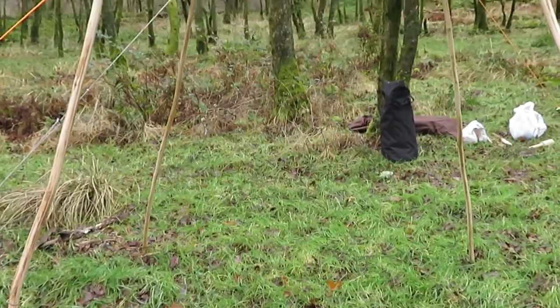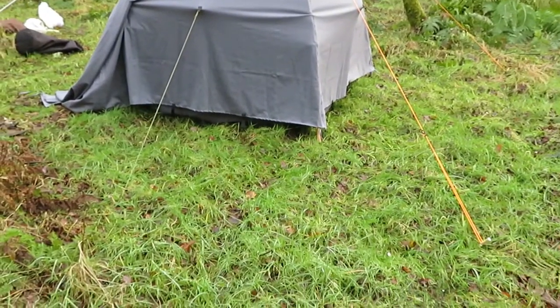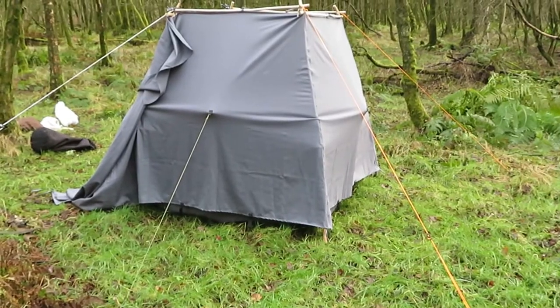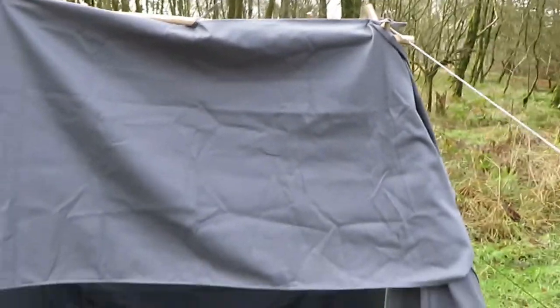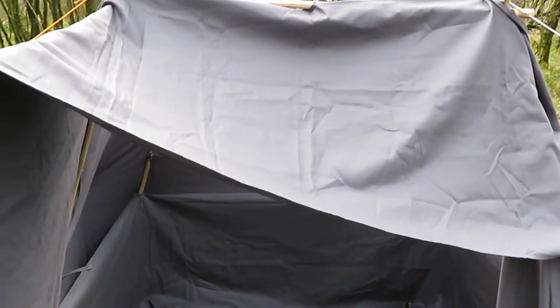I'm going to get the covers on now and we'll have a wee look. That's all the covers on. I've not pegged out the bottom - there's not a lot of wind so I'm just going to leave the bottom pegs out. All the covers are on. The inside cover's on. That's the cover that goes over the top of the tent. These side panels go around the side of the tent, and that bit goes over the top of the front of the tent. I've just got to leave them hanging here. And that is the inner liner - it goes all the way around.